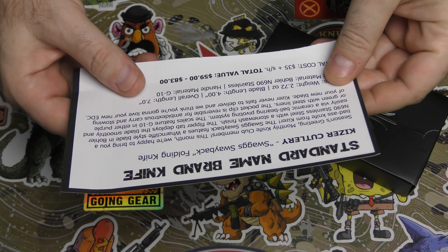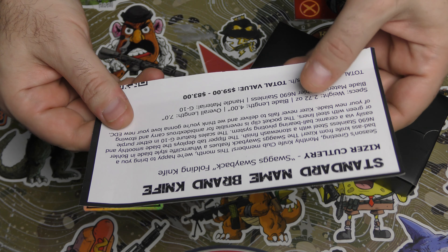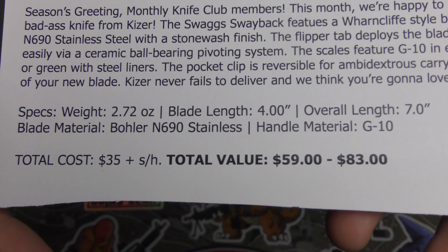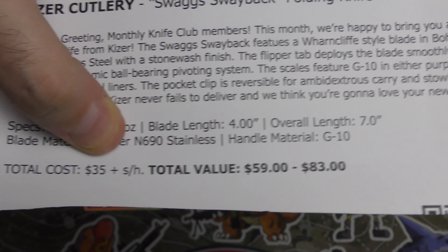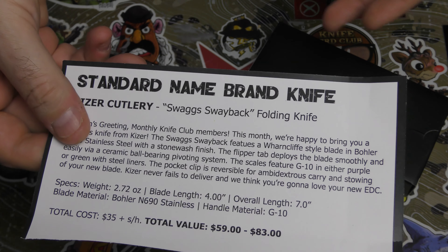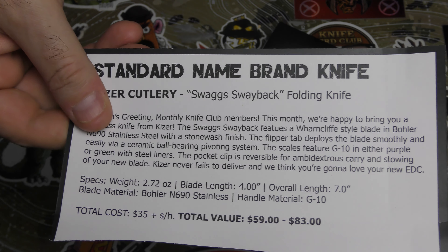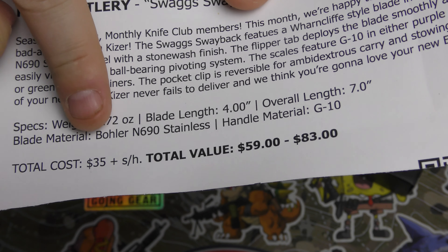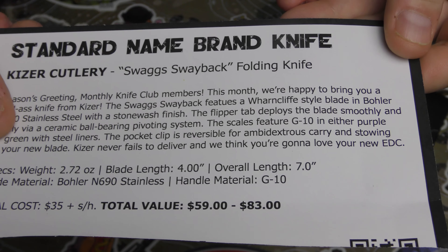So it's the Swayback folding knife — cool! It's got Böhler N690 stainless steel, which is a very good steel, nothing wrong with that. G10 in either purple or green. I won't mind a purple one, I wouldn't mind that at all. Let me show you the specs — you can see the cost of the subscription. I don't normally get the standard name brand; the Onyx and the tier two are my standard subscriptions, so Daryl would have sent this to me for us to see.